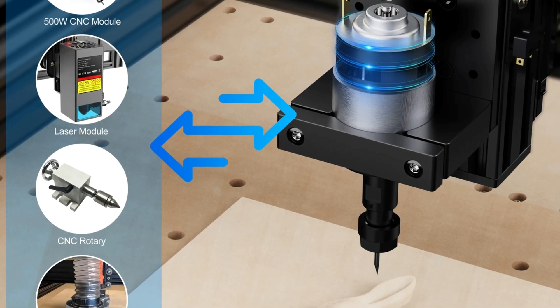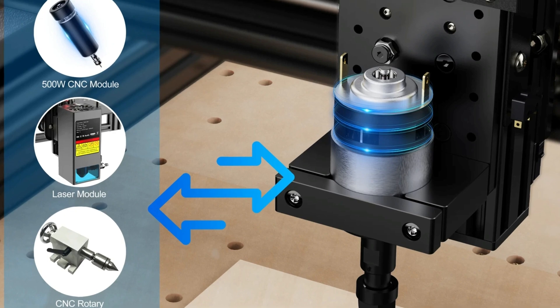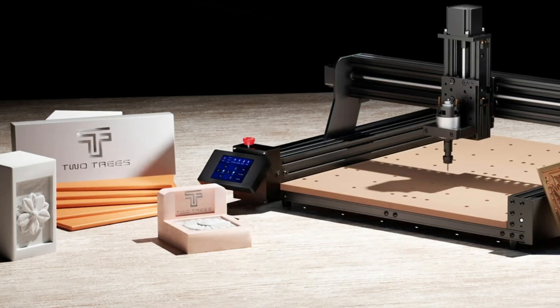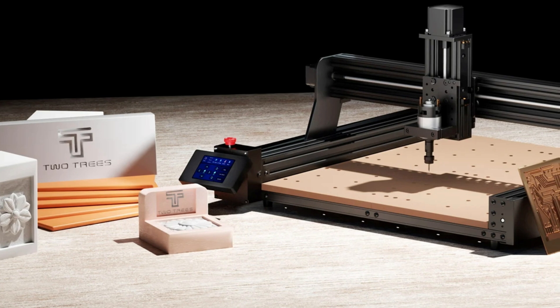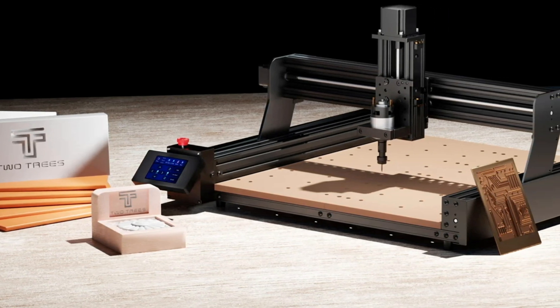It also serves as a CNC milling machine, CNC router, and laser engraver. CE certified and manufactured in mainland China, the TTC450 is a versatile investment for professionals, DIY enthusiasts, and small businesses.